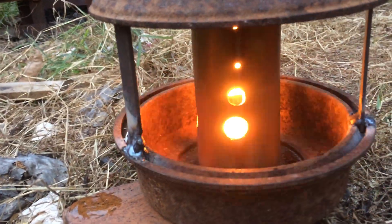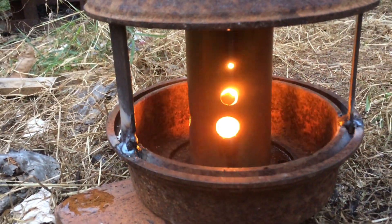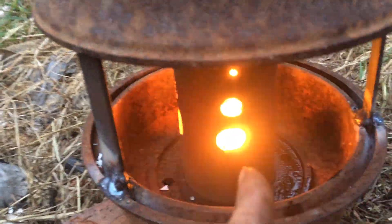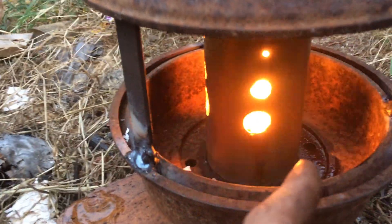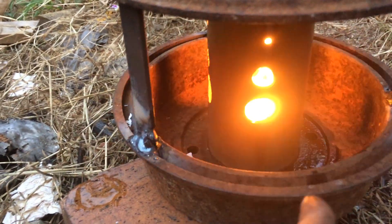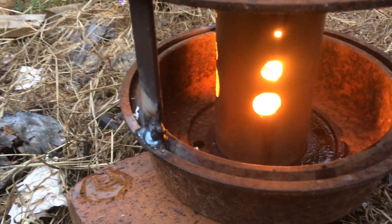You can see this is the test run. I've just got some oil and paper in there at the moment. I'm trying to see if the stainless steel inner tube will warm up enough to vaporize the oil sitting in the bottom of the canister.